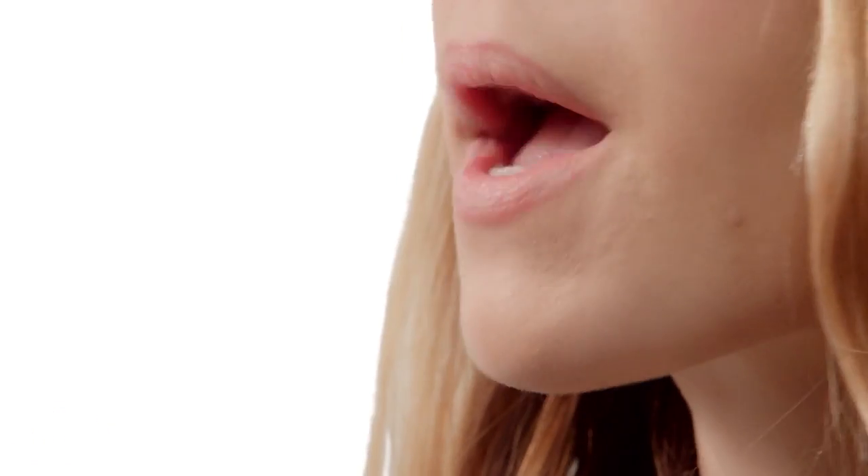Bold colors magnify dry spots on your lips. Get rid of any dead skin cells hanging out there by rubbing your lips with a damp washcloth. How'd that work out? I think that should do — they feel smooth.